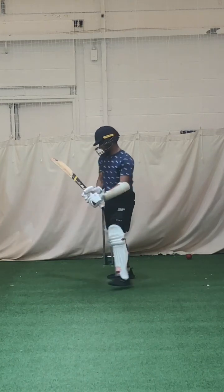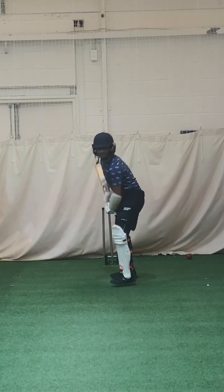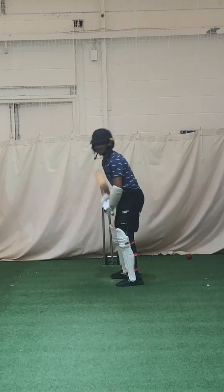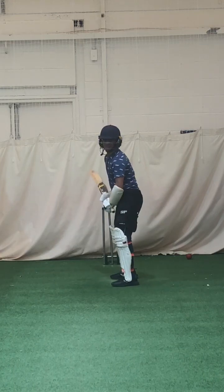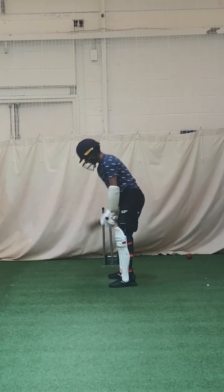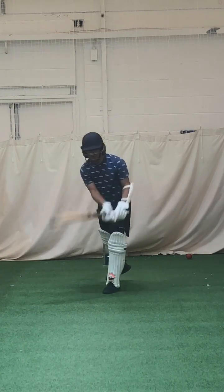Good — dipping that left shoulder, work hard, hands stay tight to your body, dip your shoulder. Drive the ball, let your hands go through it. Good, lovely shape, working on that dip — dip your head and left shoulder. Good, lovely shape.